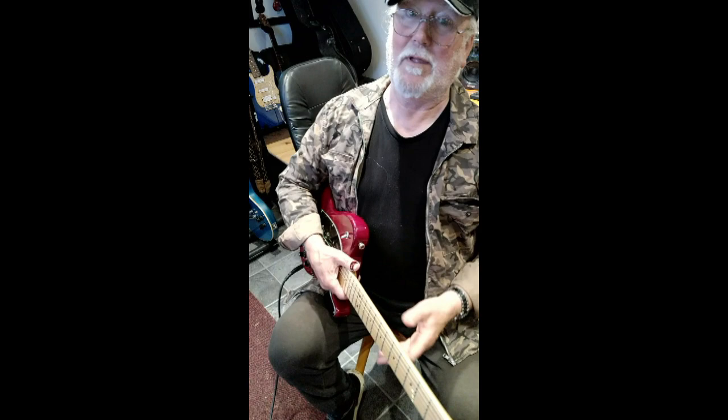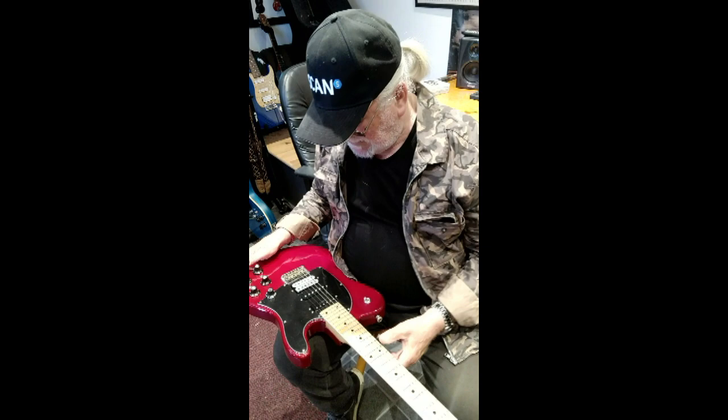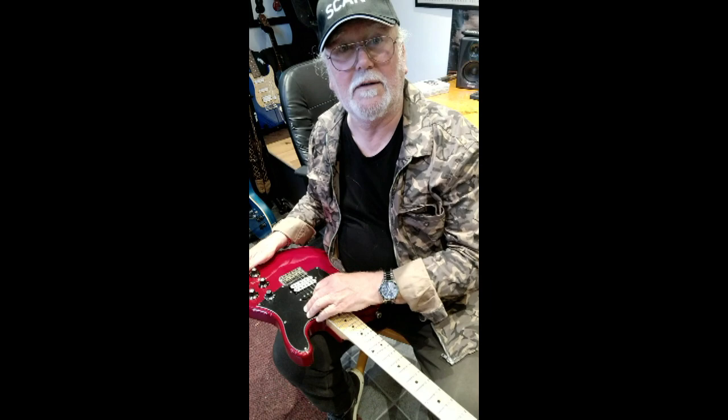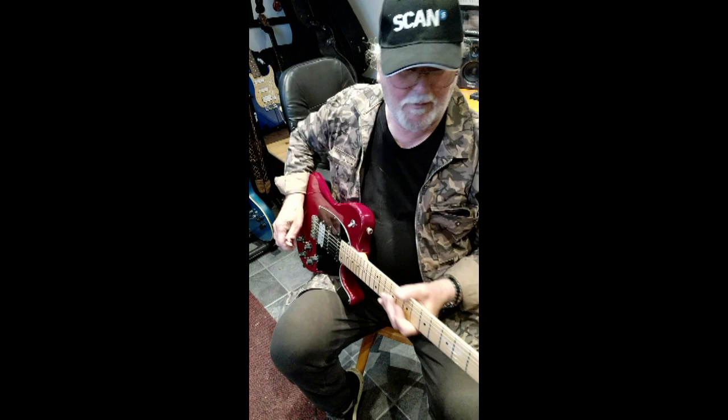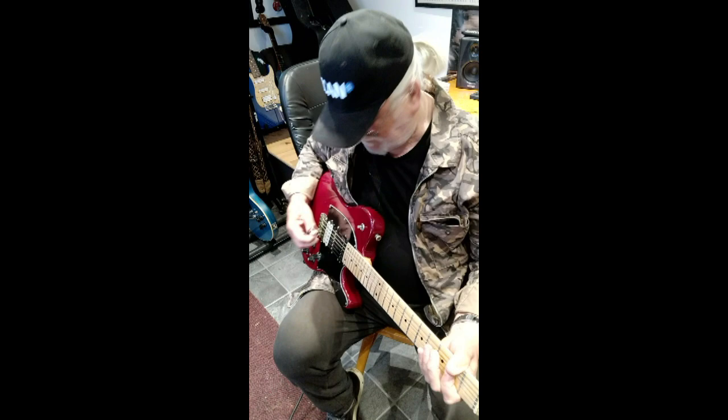And it's got some bite on it. Three nice pickups — I guess they're all Gordon Smith pickups. This one's actually got an embossed cover on the neck pickup. The other two are a humbucker and a single coil. More switches than Concord, but a master volume control, which is really quite useful. Once you've got your blend of two particular pickups, you can control the whole thing.